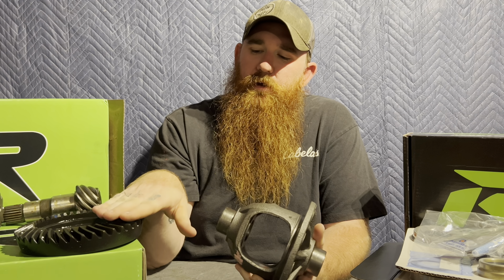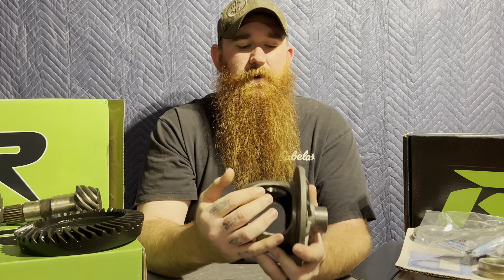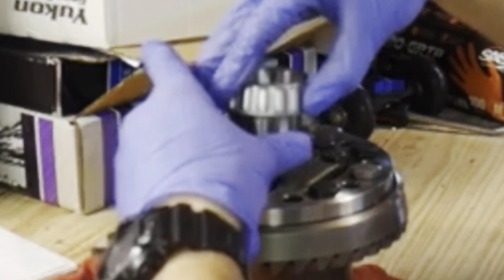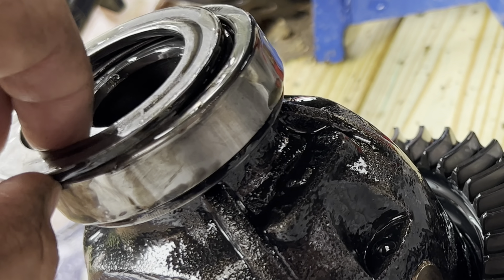I know a lot of people sell thicker gears that you can put on the stock carrier, but I just go ahead and buy a new carrier. Now, some Dana 30s — depending on what generation it is — will have the shims behind the bearings, and the next generation axles that I'll be working on have the shims in front.